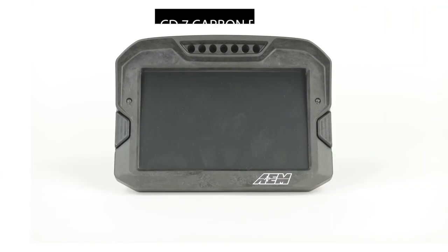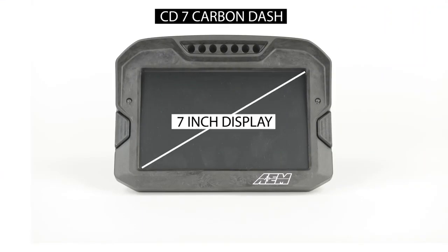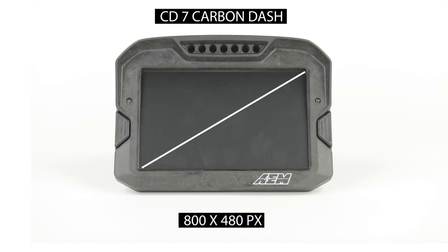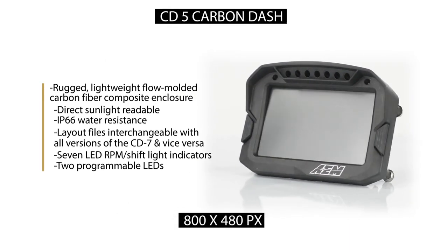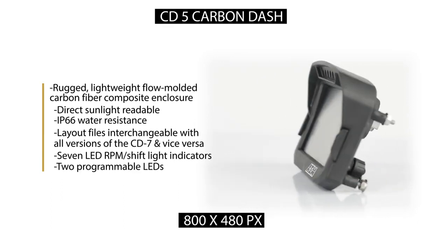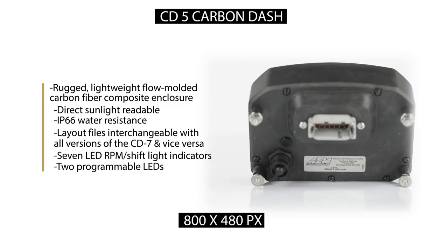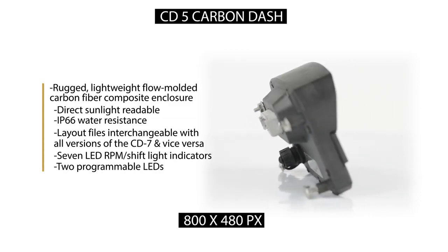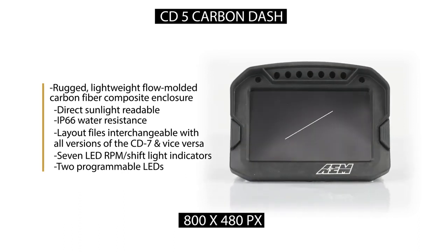So let's start there. This is the CD7 carbon dash and it has a 7-inch diagonal display, 480 by 800 screen resolution. And this is our CD5 carbon dash — it is exactly the same as this dash. Carbon fiber composite enclosure, 480 by 800, daylight readable, 7 ultra-bright programmable LEDs. Software is the same. You can even transfer layouts from the 7 to the 5 and vice versa. The only difference is that this is now a 5-inch diagonal screen.